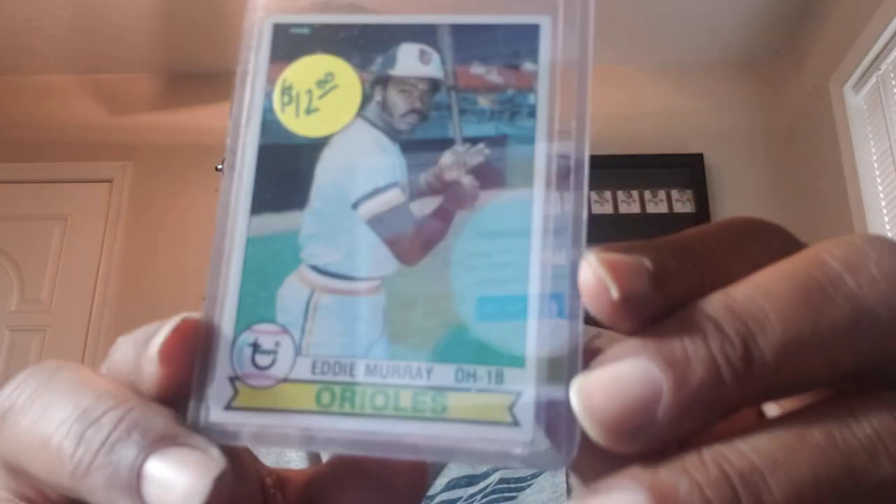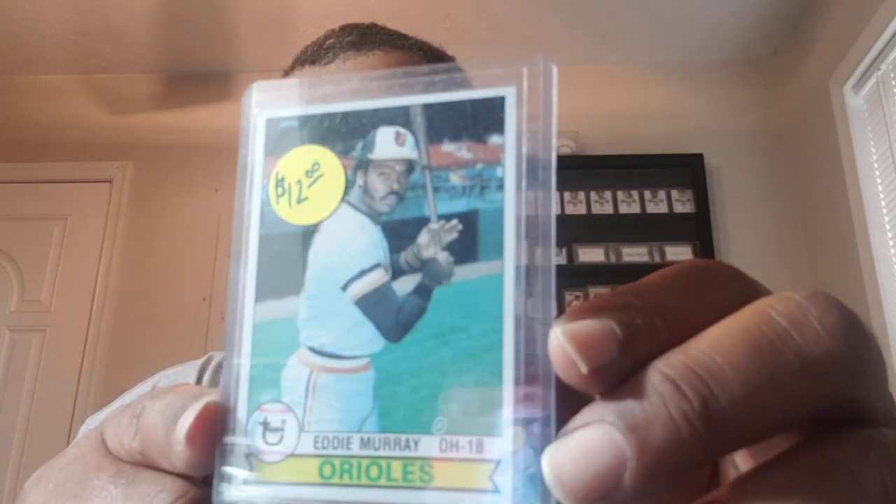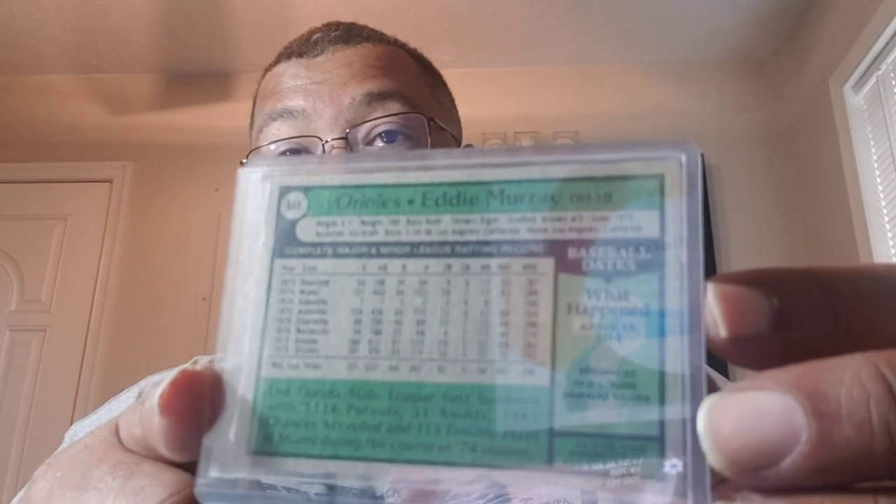The next one — I believe this is the 79 Eddie Murray. I have his rookie; I don't know if I've even shown that on camera. I did not pay the $12 for this card. Look at how beautiful that card is. The corners and edges and everything are very sharp on it. The registration is perfect — just absolutely perfect. You can see a little better here. This card is really sharp, really centered. This is a very hard card to find. Anyone that's looked for those cards from the late 70s knows that centering and registration on those cards is ridiculous.